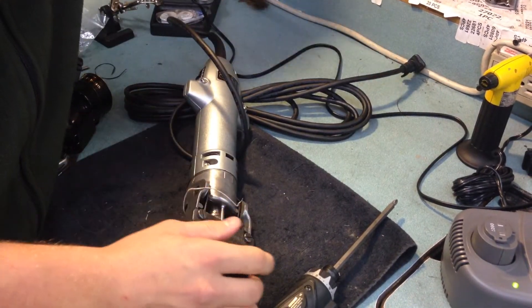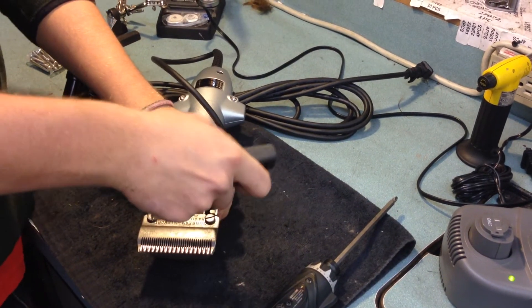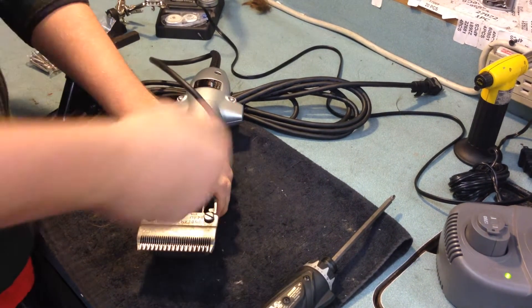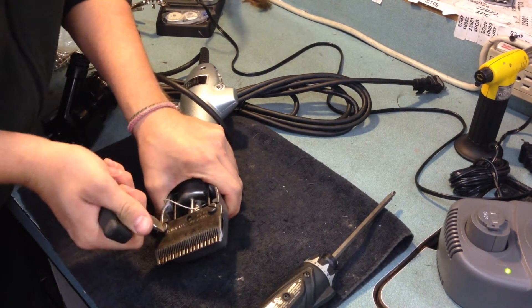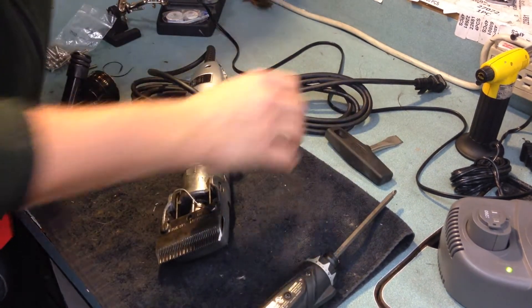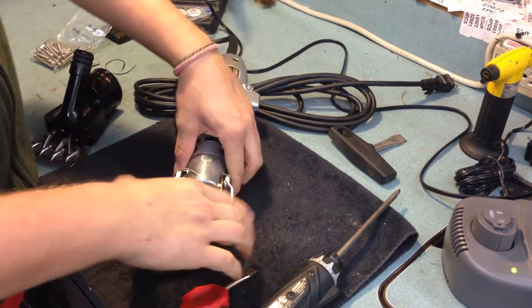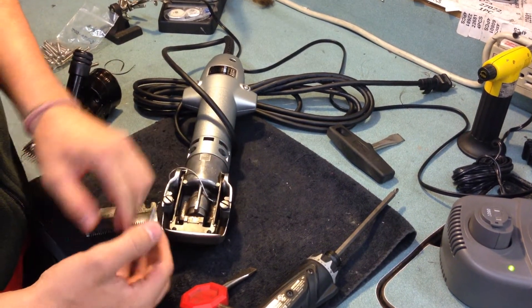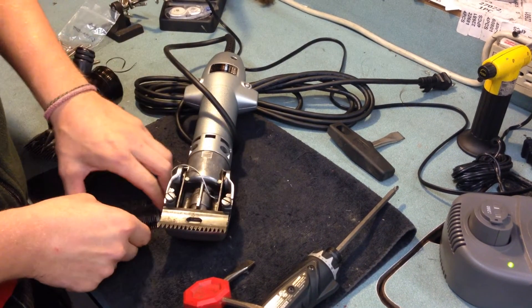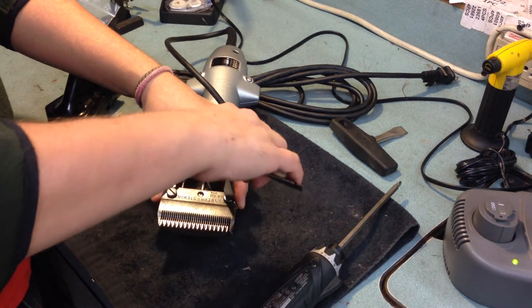As far as installing the blade on your clipping head, it's pretty much the same thing as the shearing. You've got your two screws on the bottom. You just align the two pins here with the two holes there. Loosen up your tension a bit so it'll slide in there nice, then tighten it down.